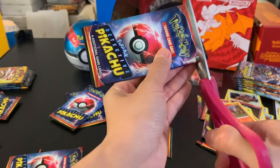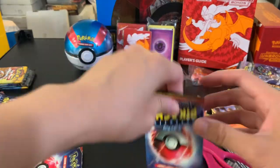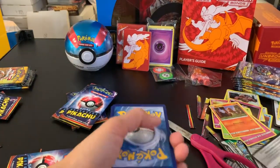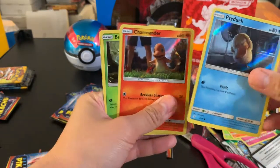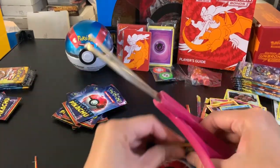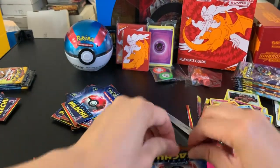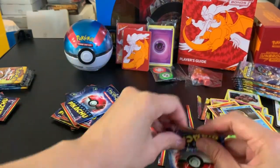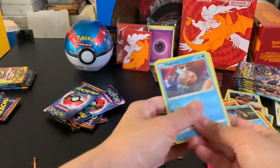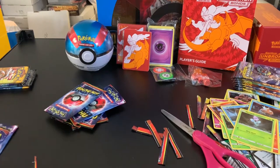We found out today that Ditto is apparently a failed clone of Mew — someone said that online, though I'm not quite sure if it's correct. We continue pulling: Psyduck, Charmander, Bulbasaur, and Arcanine; then Magikarp, Charmander, and Machamp. And that's all for the Detective Pikachu Café Collections.